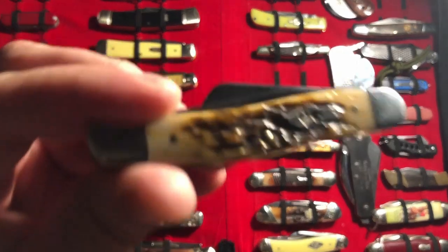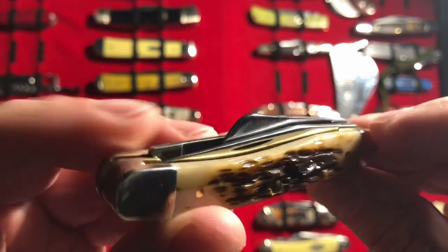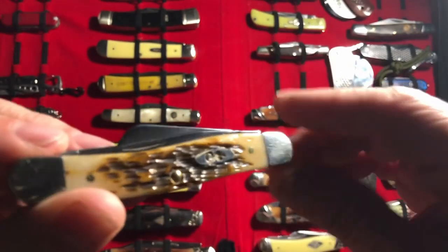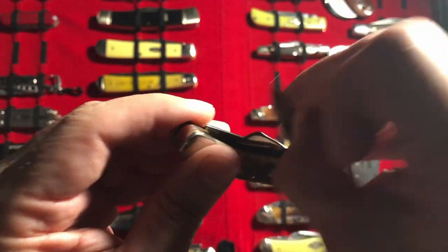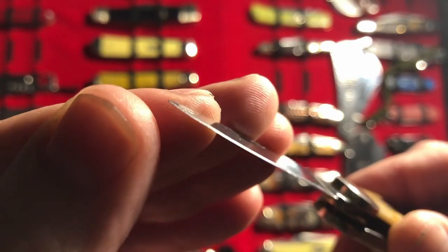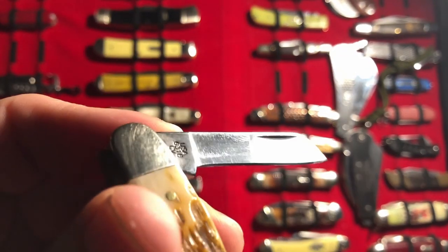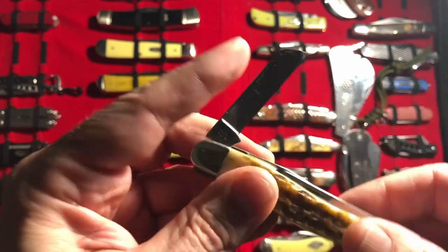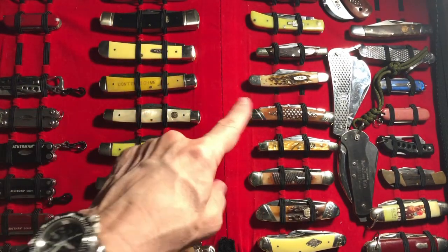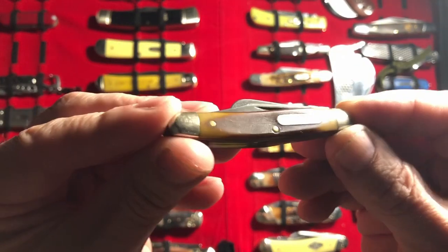One more honorable mention: it has to be this Case Medium Stockman — I think it's Amber jig bone. It falls into the honorable mention because when I got it, every blade was rolled. I needed to put this on the Edge Pro, and I did bring all the edges razor sharp, but I could never get a point on this no matter how I tried. The scratching — which is normal on most Stockmans — was just a little bit too much on this one. Everyone said send it back, but I don't roll that way. I tried to make it better and I did, except for the scratches.